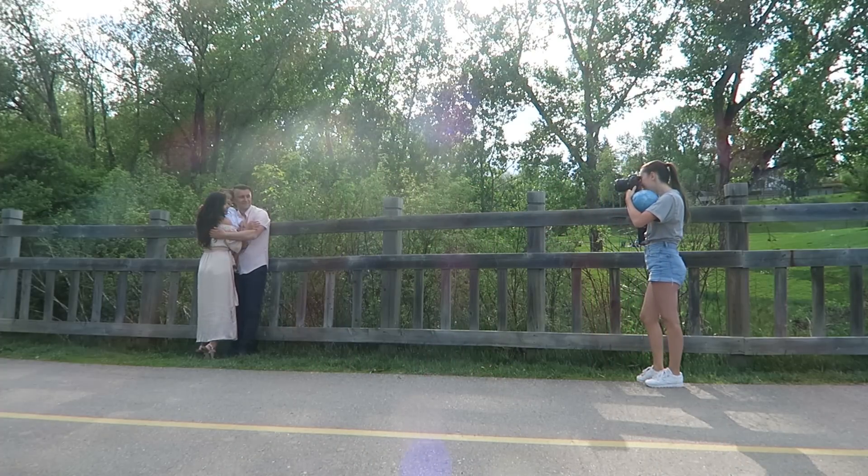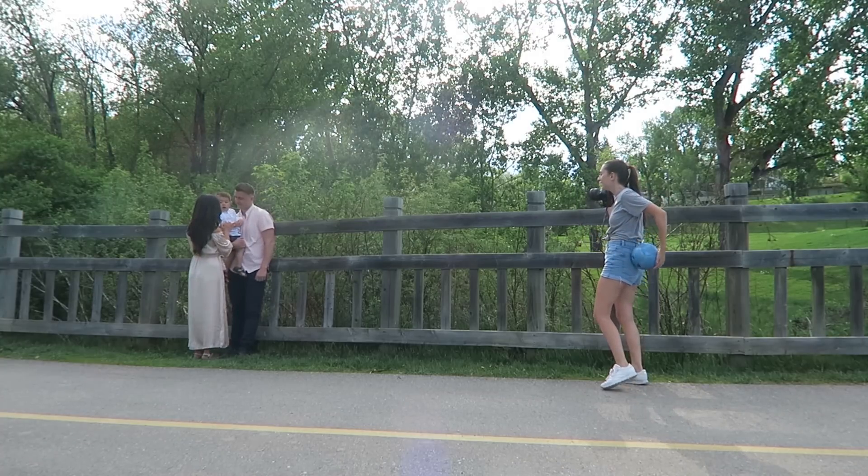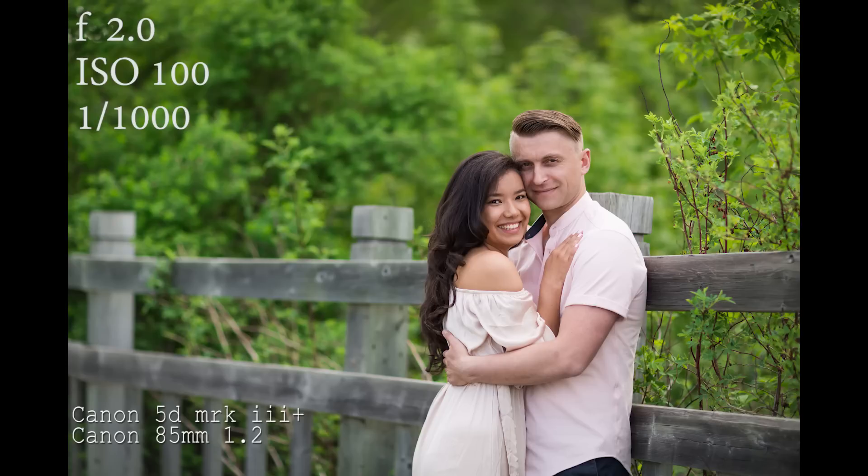I would highly recommend bringing a vibrant toy that makes a lot of sound for the photoshoot. That way, if you hold it, you'll be able to get the kids' attention and get them to look into your camera.